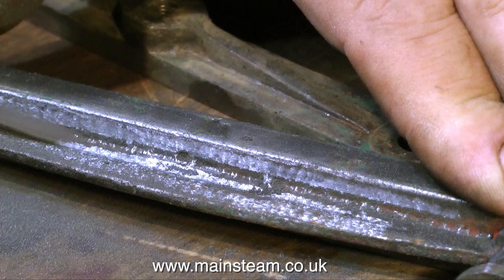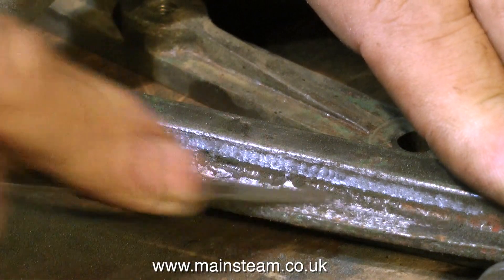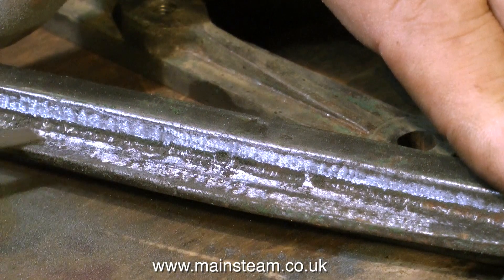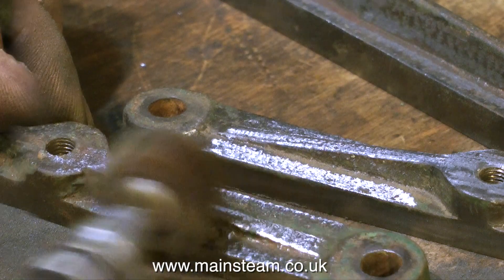Here I'm using a needle file to clean up the parts, and once again it is advisable to wear eye protection when doing this. When these needle files fracture, the parts shoot out at a great rate of knots and they can hit you in the eye also.